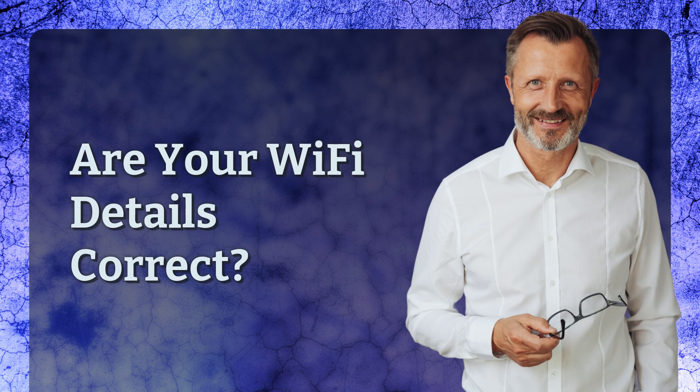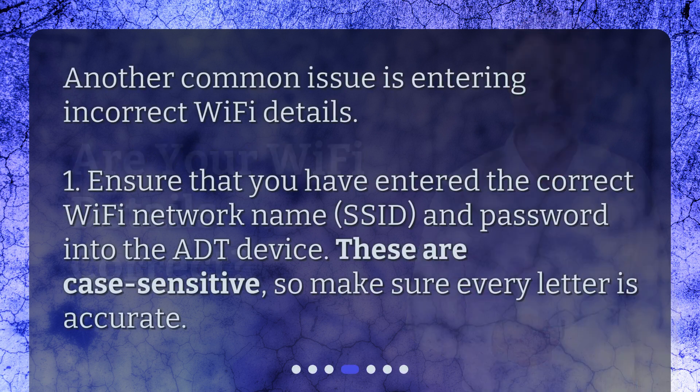Are your Wi-Fi details correct? Another common issue is entering incorrect Wi-Fi details. Ensure that you have entered the correct Wi-Fi network name (SSID) and password into the ADT device. These are case sensitive, so make sure every letter is accurate.